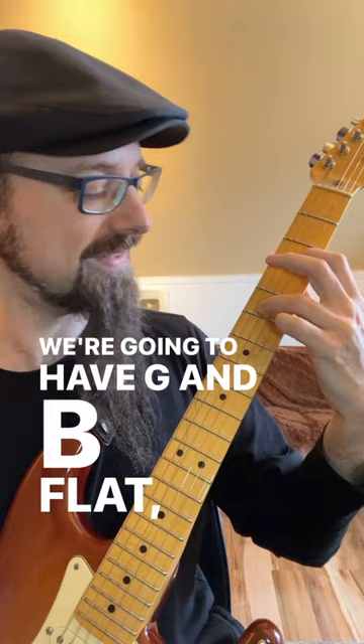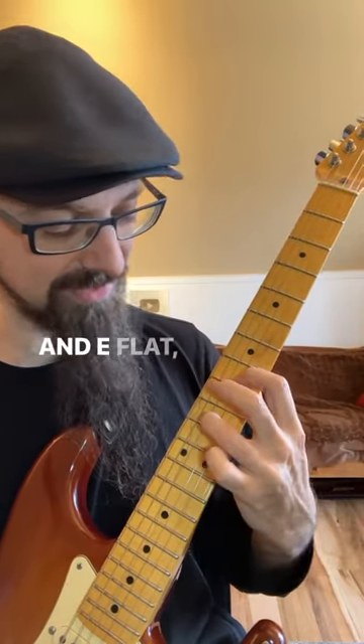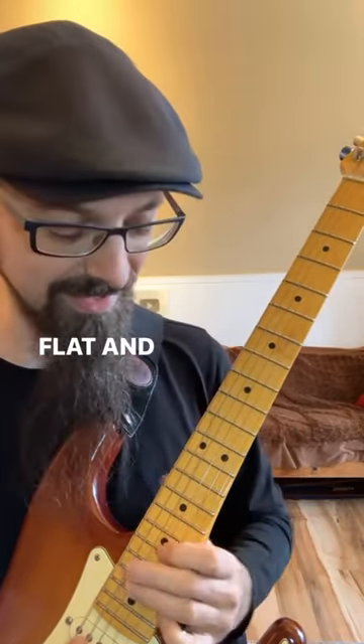So we're going to have G and B flat, A and C, B flat and D, C and E flat, D and F, E flat and G, F and A, and then G and B flat. And let's play these.